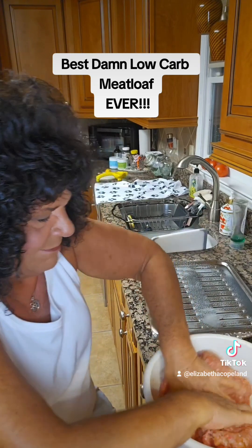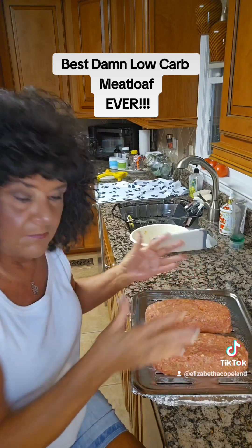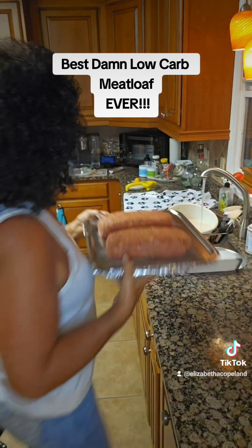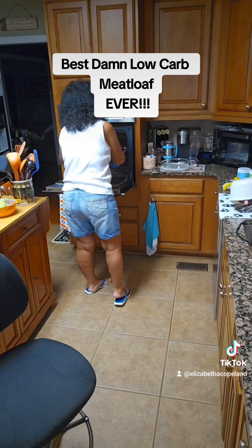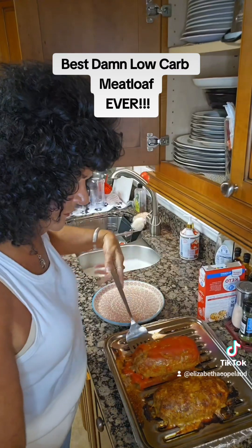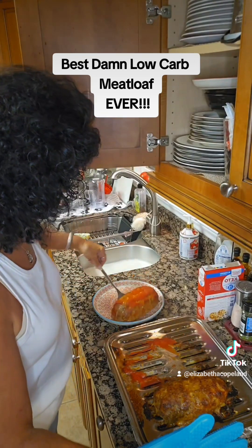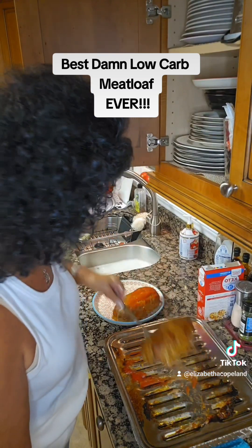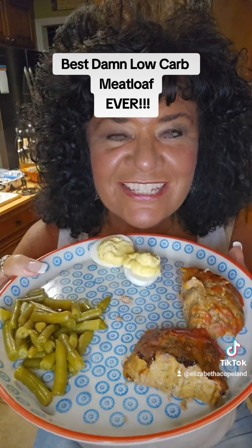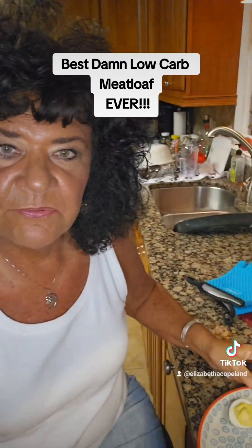All right, let's separate it — we're gonna make two or we're gonna be all night cooking a meatloaf. Two meatloafs in the oven. I took both the end pieces — I like the end piece.